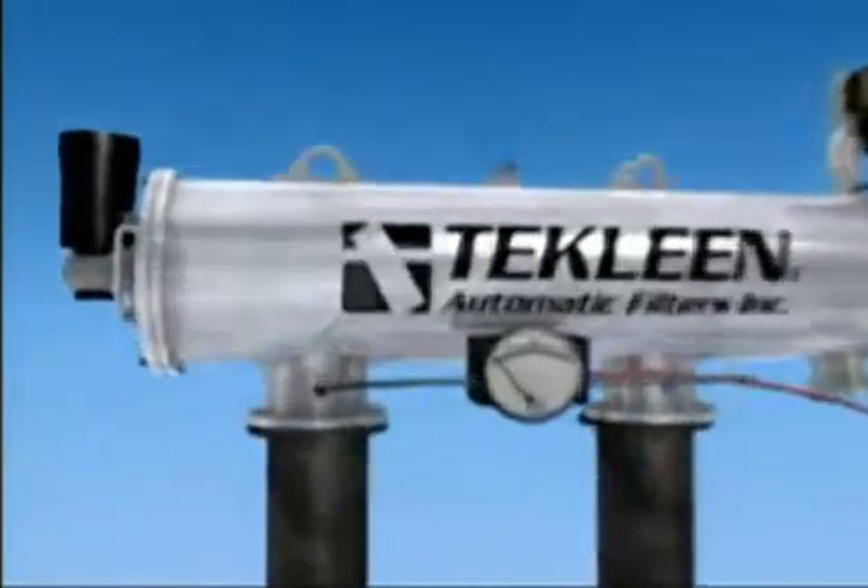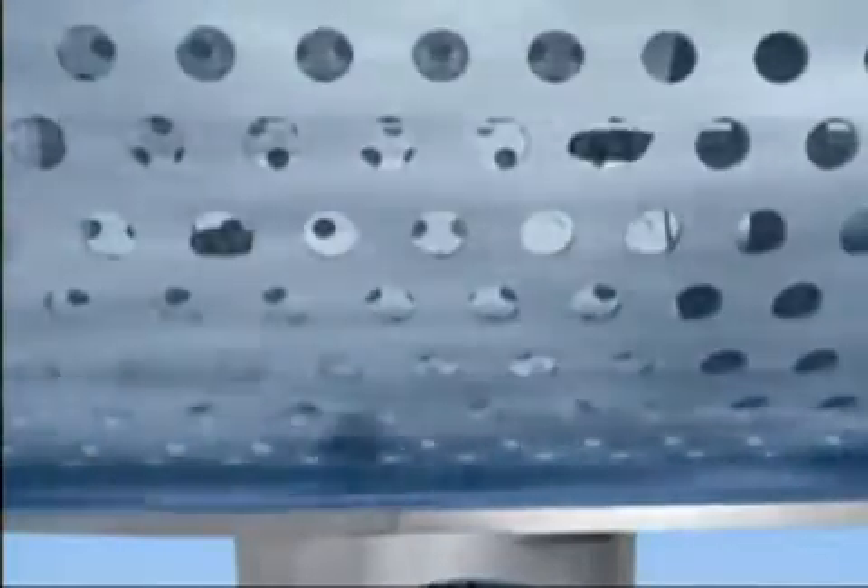Here's how it works. Dirty water enters the inlet of the filter and passes through the coarse screen. This screen protects the fine screen from being damaged by any large particulates. Then the water moves down the center of the filter body.